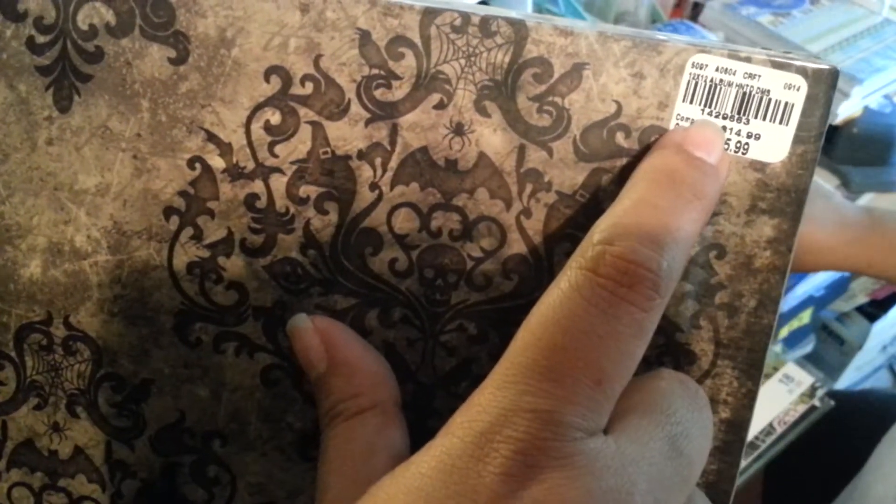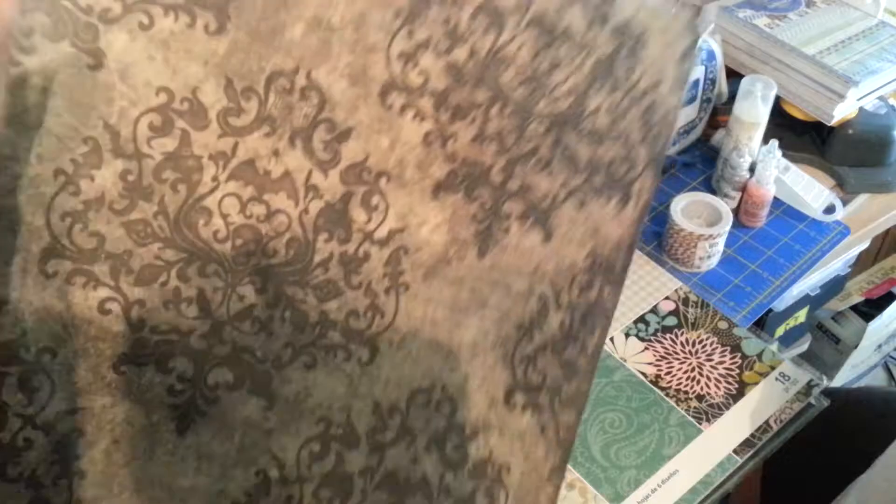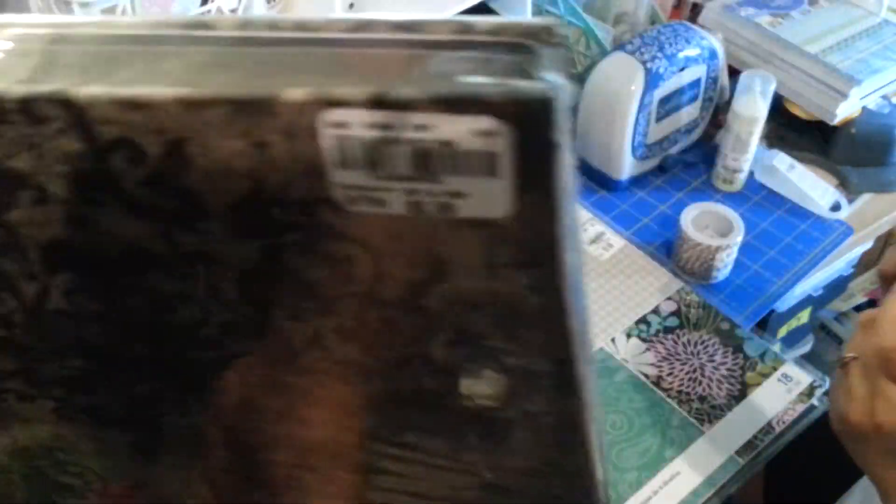This one is a 12x12 album by Mementa. We're trying to use it with the Immortal Love album we're putting together. It was $5.99 and on 20% off. The SKU number is 1429663. It doesn't have page protectors in it, but you always add your own. If you look closely you can see a little skull design in there. We're just going to add to it and it will be lovely.